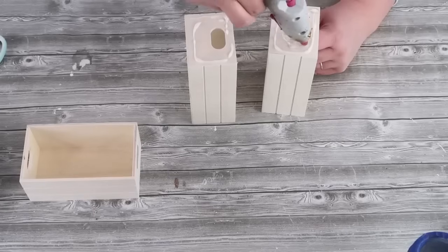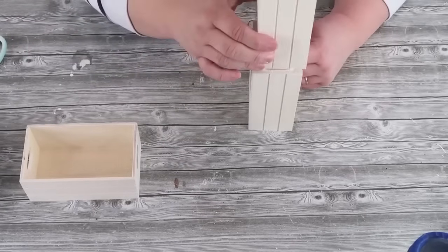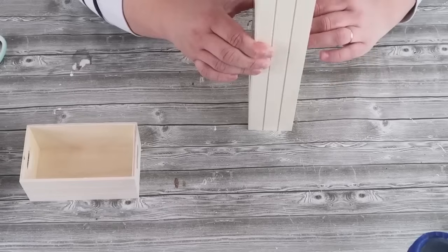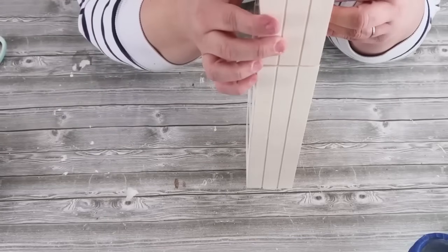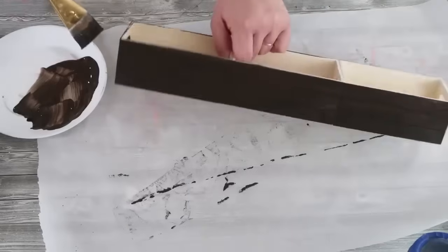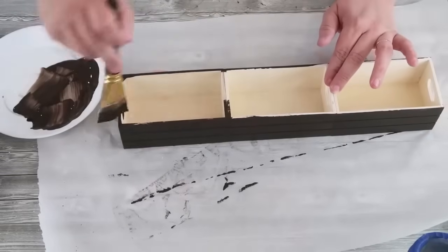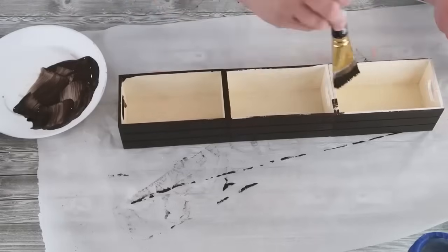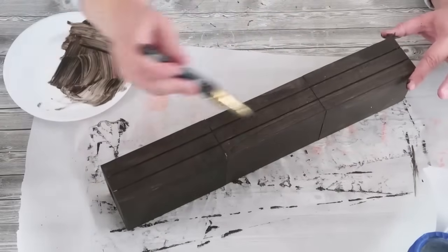Go ahead and tape off your glass at halfway in the middle of it, and while those are outside drying because I spray-painted them white, we're going to go ahead and take these three boxes and glue them together. Once I've used some wood glue and some hot glue — because we want to make sure we're using that wood glue in there too for that long-term hold — I went ahead and took some dark brown paint and brushed that all over my box. This is going to give such a beautiful farmhouse French country look to it.